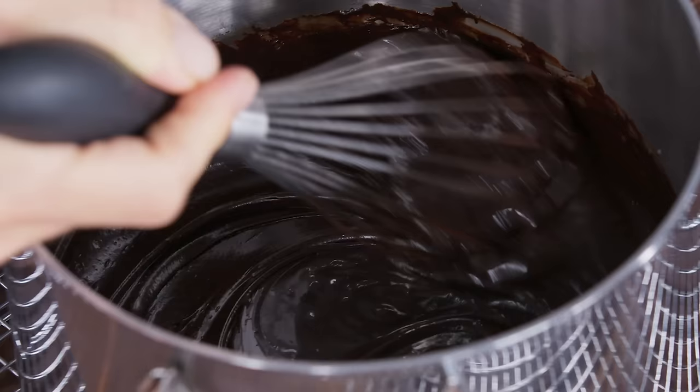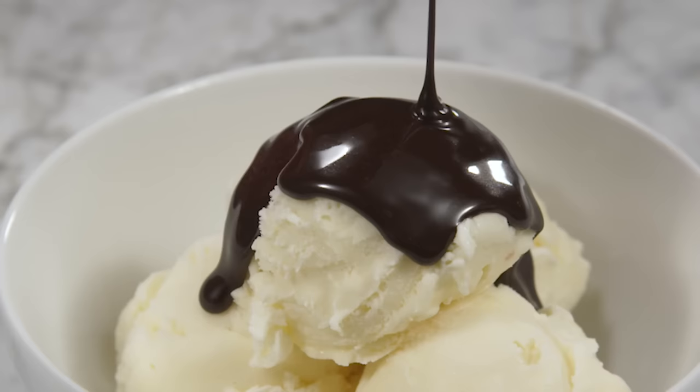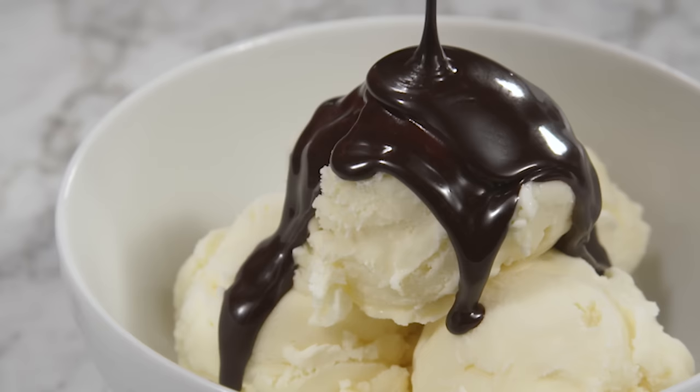This helps the chocolate flavour really pop and we're ready to hit that sundae bar. You can refrigerate this sumptuous sauce for up to a month. Whenever you need a hot fudge fix, just gently reheat it in the microwave, stirring every 10 seconds until the chocolate sauce is warm and pourable.